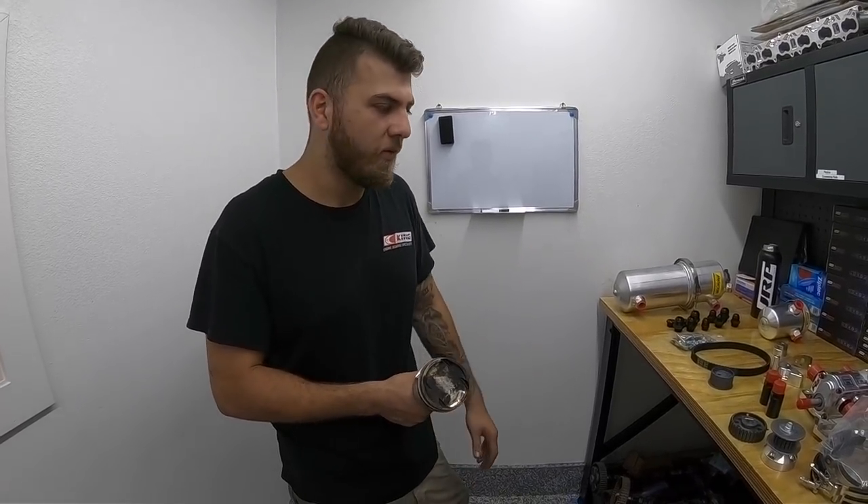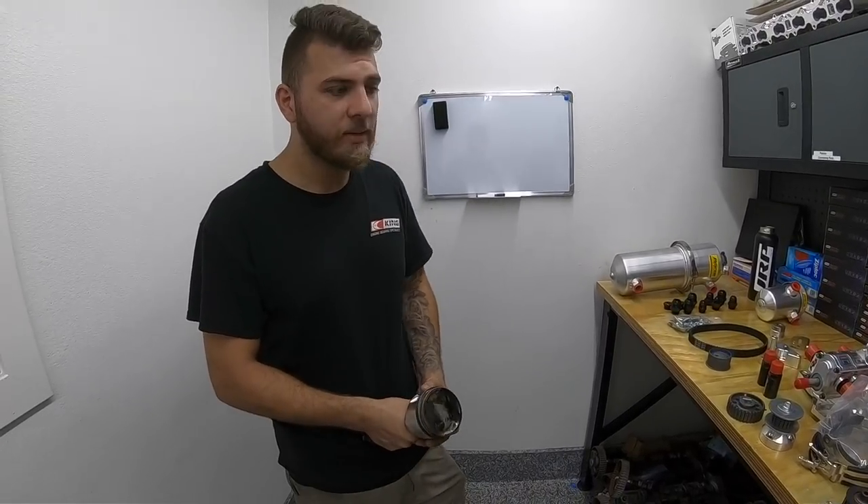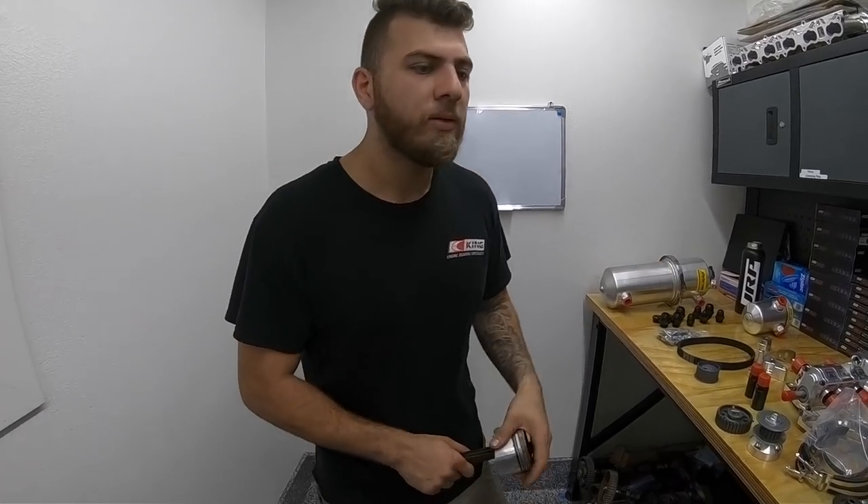Take a 4G63 making 800–900 horsepower at 50–55 pounds of boost — no matter how tight you build that motor, it's going to have significant blow-by. If you leave everything the same but add a dry sump system, it's absolutely going to make more power. I would guess in the region of at least 30–40 more horsepower, just because it doesn't have to fight that crankcase pressure on the downstroke. For a hardcore dedicated race car, this is a win-win.